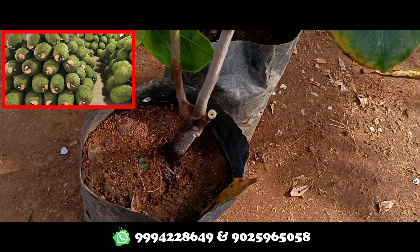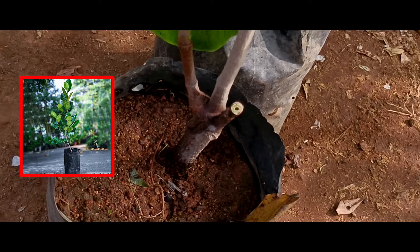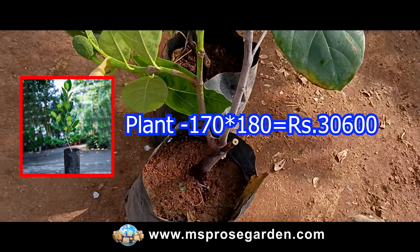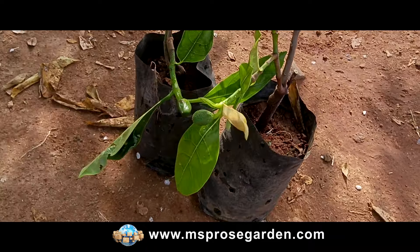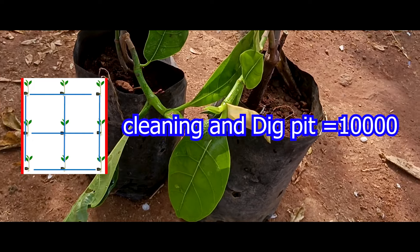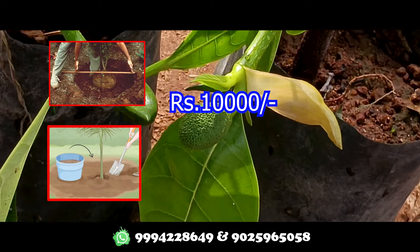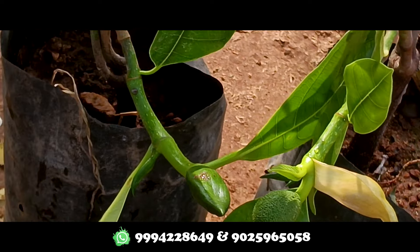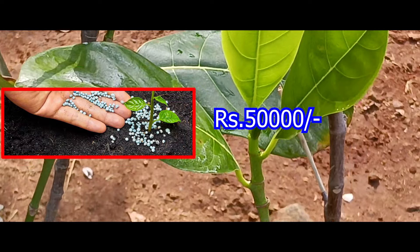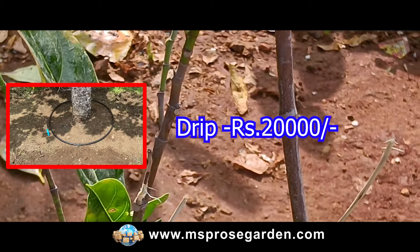Now we are going to look at the cost and weight value. We have about 180 plants. We will have about 30 fruits per plant. We have about 100,000 plant value total. We are going to have a return of about 50,000. The cost breakdown is around 20,000, giving a net profit of approximately 50,000.